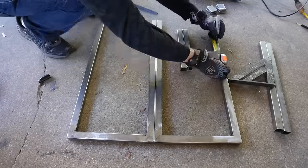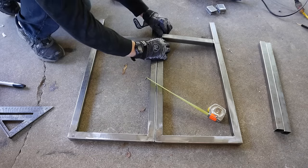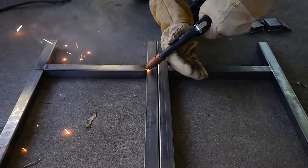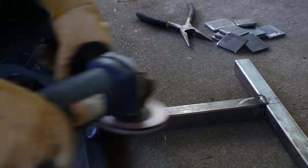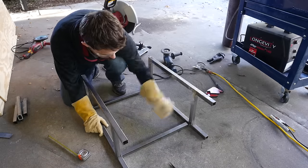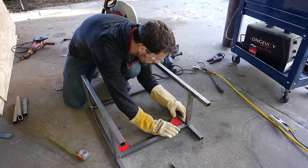I measured up six inches from the bottom of each leg and made a mark. I pushed in the pieces for the bottom shelves — I was actually surprised at how much I had to bend the outer frame to fit those pieces in, but once they were in there, it squared everything up. I ground them down smooth just like all the other angles, then connected the two frames with pieces on the back side.